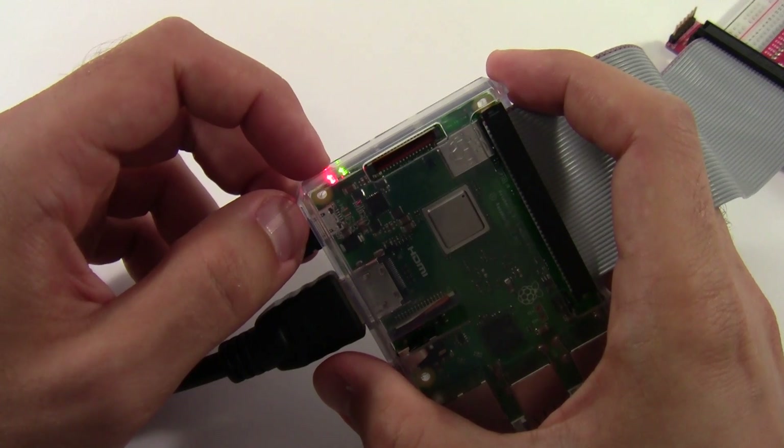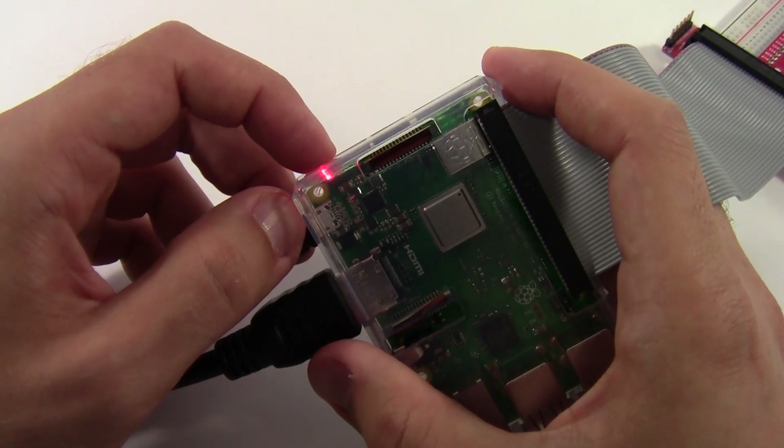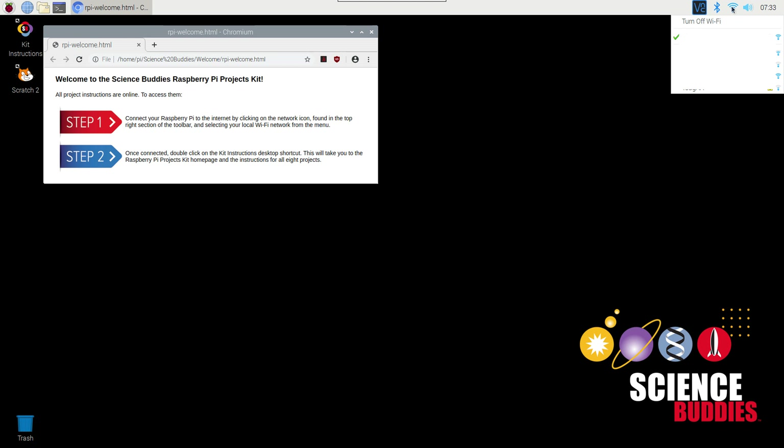Wait about a minute for your Raspberry Pi to boot up. Once it does, you'll see a desktop interface familiar to Windows or Mac users. You'll notice a reminder box to connect to the internet, which is required to access Science Buddies instructions directly on the Raspberry Pi. You can connect via Ethernet cable for a wired connection, or click the Wi-Fi icon on the desktop to connect to a local Wi-Fi network.